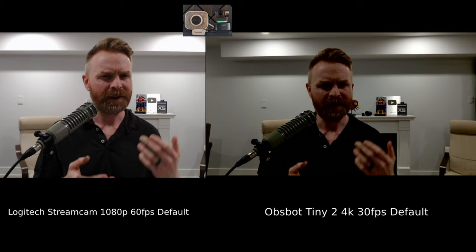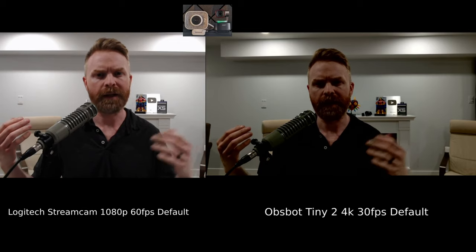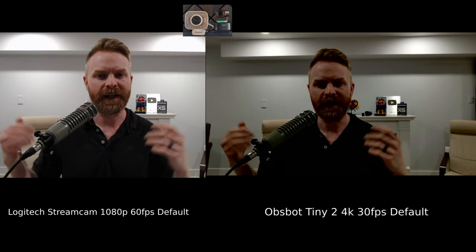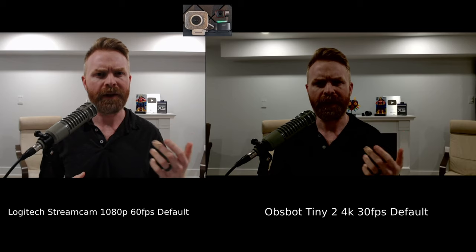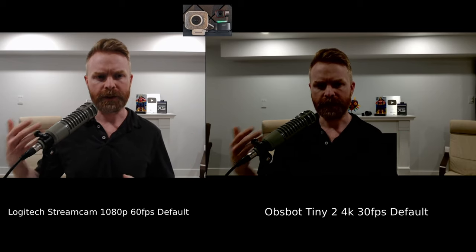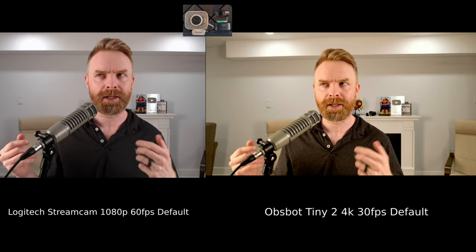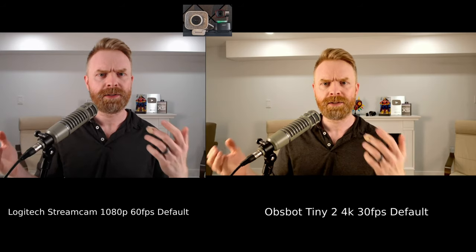This situation is close to a real-world test. As YouTubers, we often have lights pointed directly at our face, but in the real world that's not necessarily the case — sometimes you just use ceiling lights. With just the pot lights on, the room is bright, but you wouldn't be able to tell that with the OBSPOT Tiny2. The StreamCam is doing a much better job right now illuminating me.